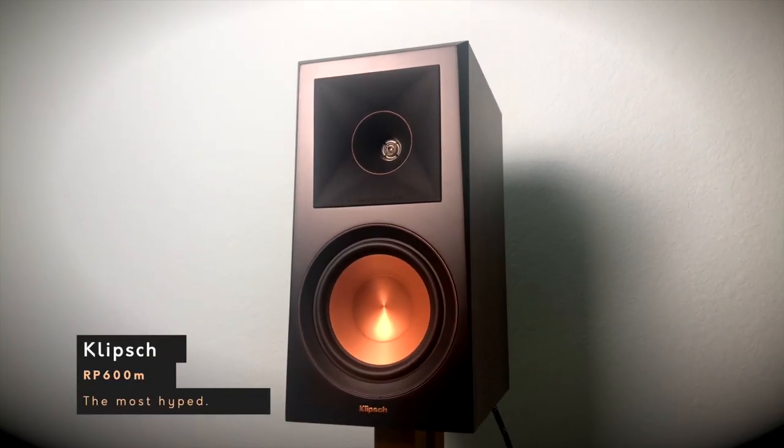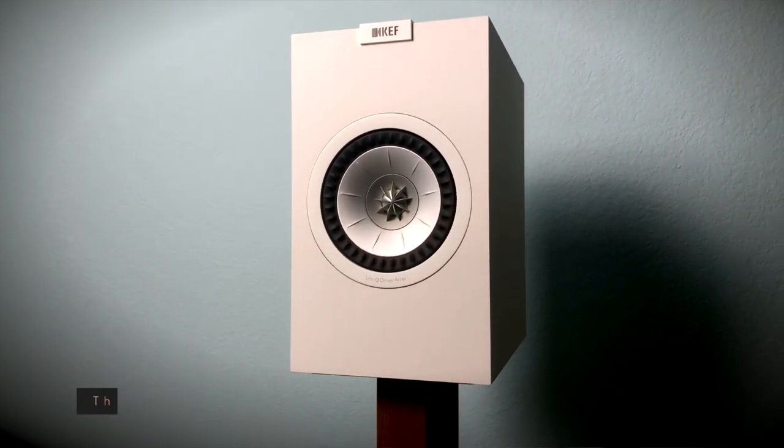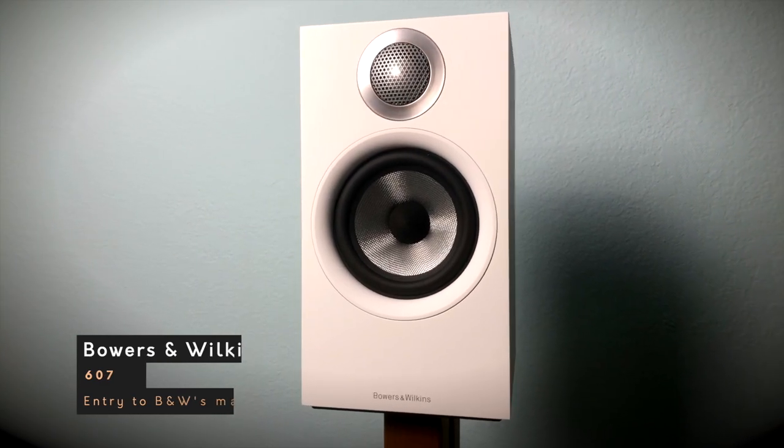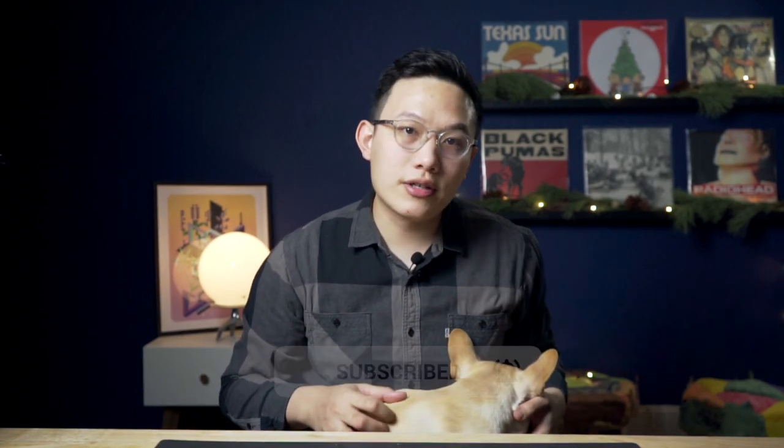Here I have three sets of speakers that are on sale this holiday and often go on sale from time to time throughout the year: the Klipsch RP600M, the KEF Q150 — the budget version of the LS50 — and the B&W 607, which got a price break because the updated S2 came out. How do they compare with each other, and which should you buy if you are interested? I will answer that for you today.